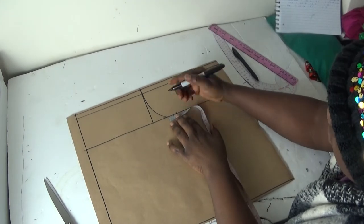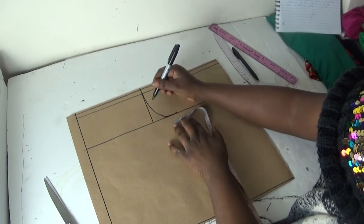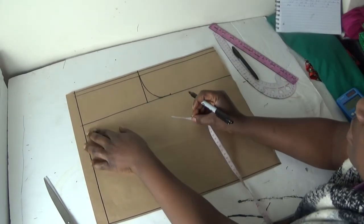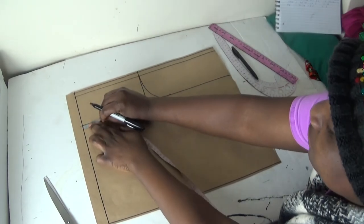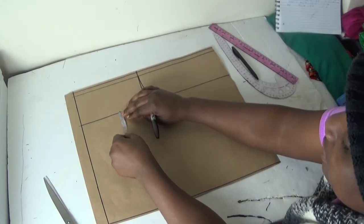I'll add one inch to it for ease of movement, to be on the safer side. Having done that, on my bust line here I'll put my nipple-to-nipple measurement, which is four inches. So I'll put in four inches, and at this point I'll come out by one inch.